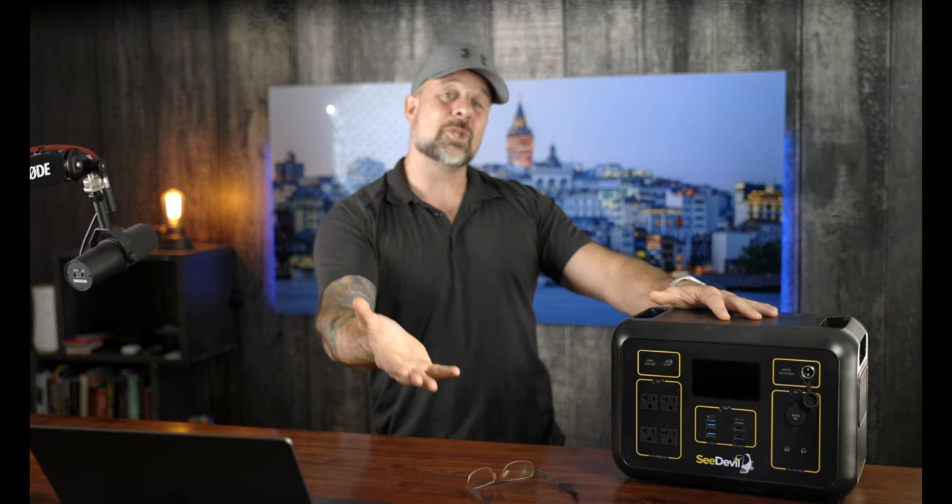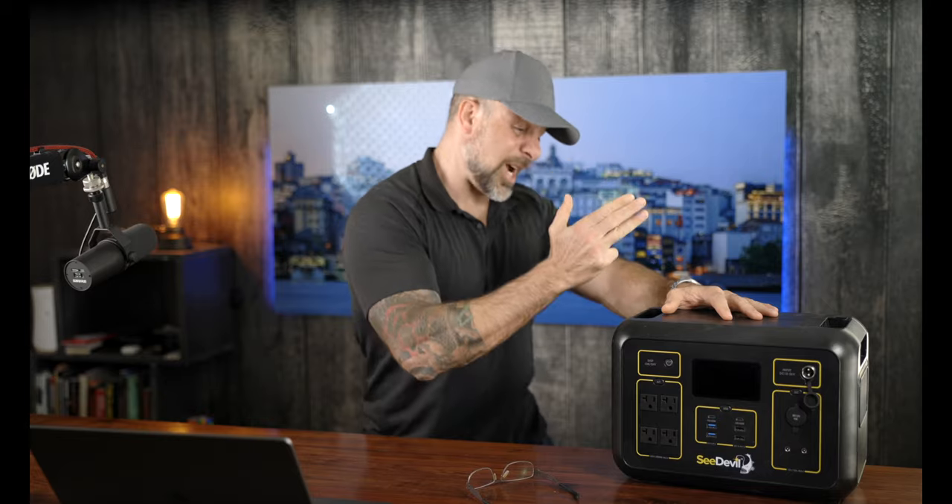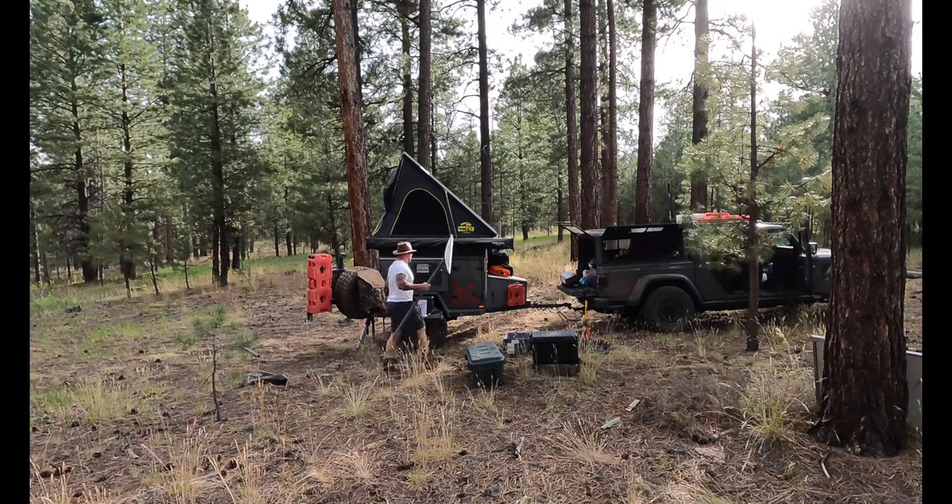I've been testing this out for the last three months, and having tested quite a handful of power stations, this thing has been a powerhouse and a treat to use. In this video, I'm going to share A to Z — what I like, what I don't like — to help you get out there with a good, reliable power station.